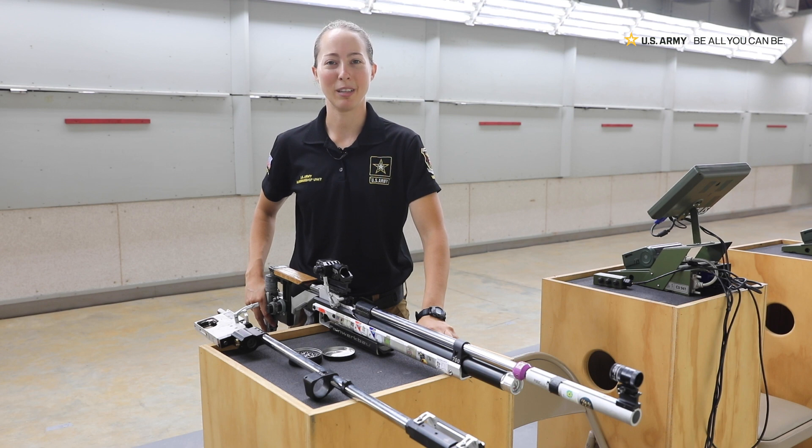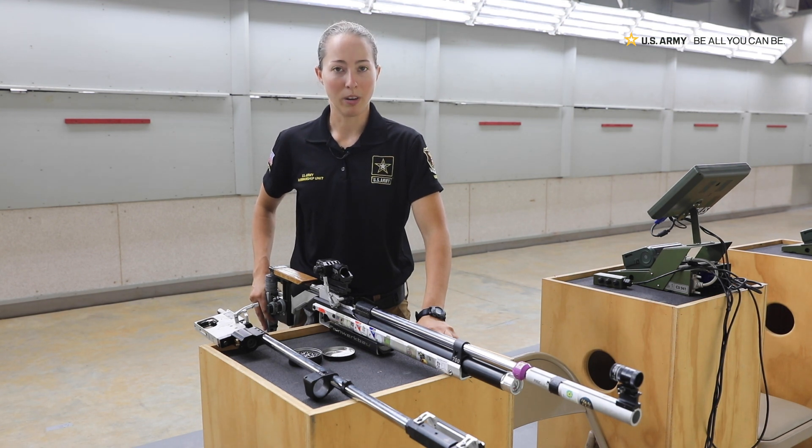Hello, my name is Specialist Sejan Maddalena. I am with the Army Marksmanship Unit International Rifle Team. I am here today to show you our air rifle.